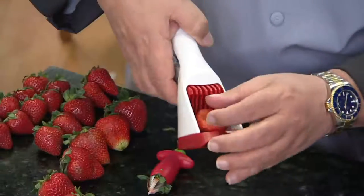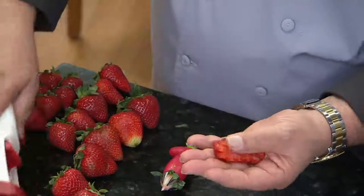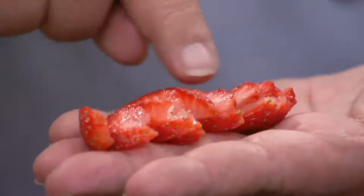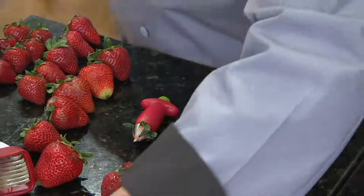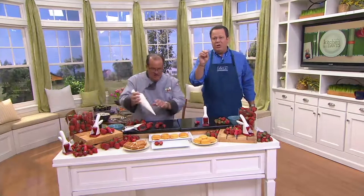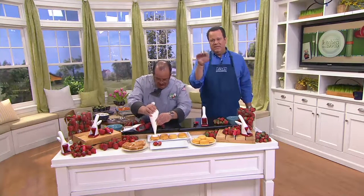Then we take that and place it in our slicer. We give one quick press, and if you ever had a problem slicing strawberries making them all the exact same size and shape, that's exactly what this set does. Your strawberry shortcake will be perfect because you'll be able to do thin layers of strawberry in between layers of fresh whipped cream, and then some chocolate or that strawberry gel that is so nice.